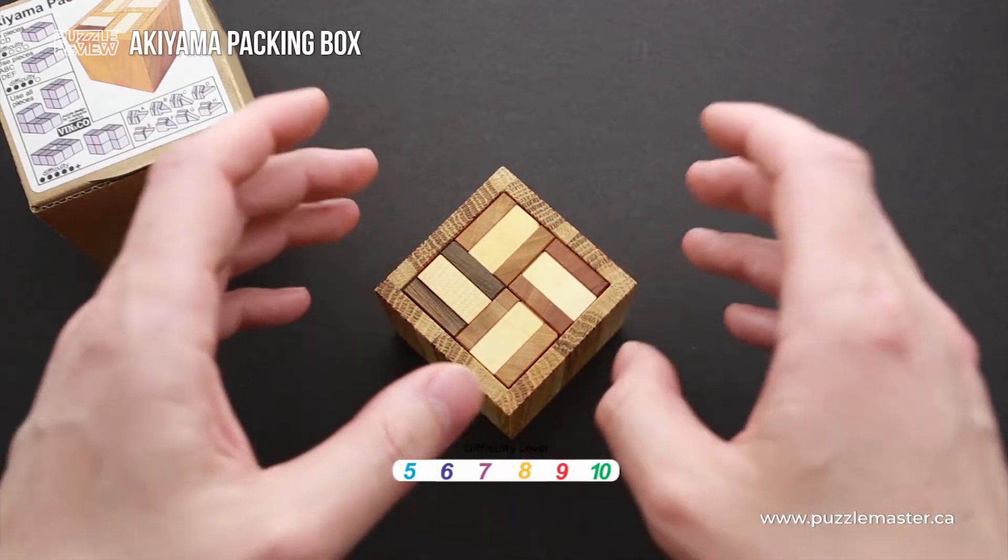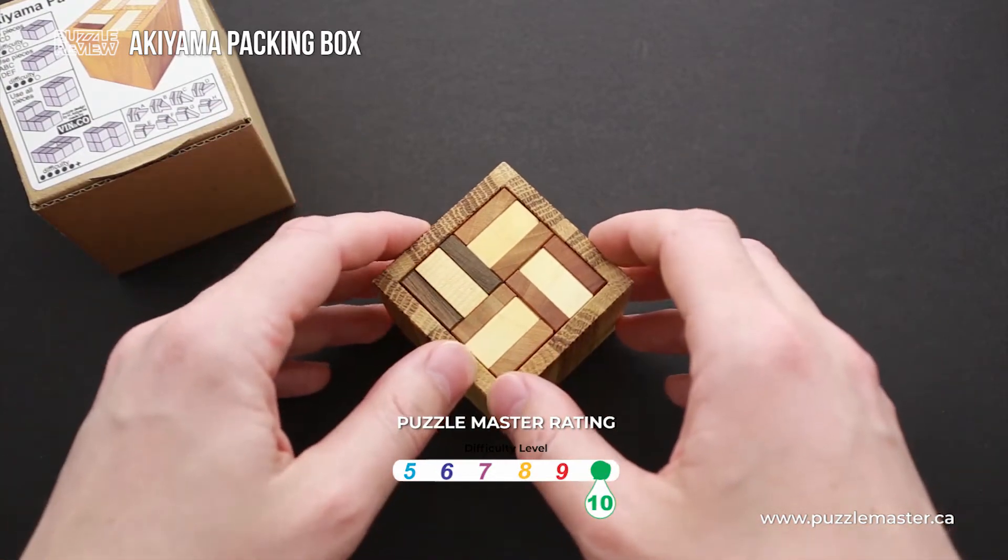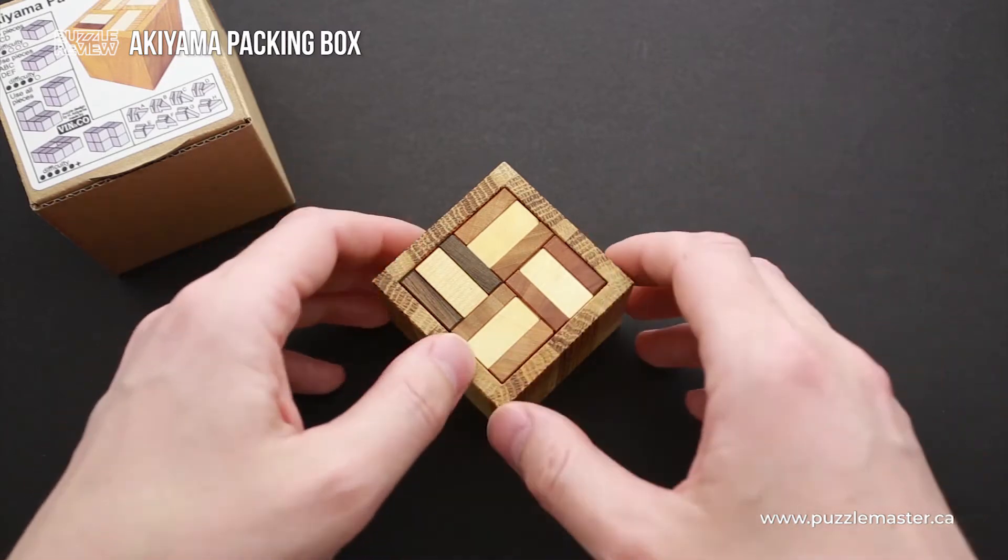The Akiyama Packing Box has a difficulty level of 10 out of 10. It is a very difficult puzzle, and it is unique since it has multiple goals.